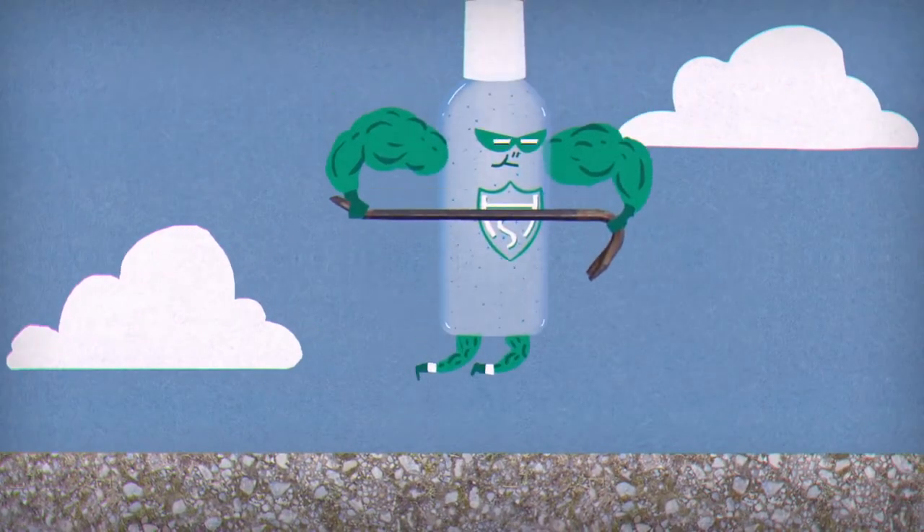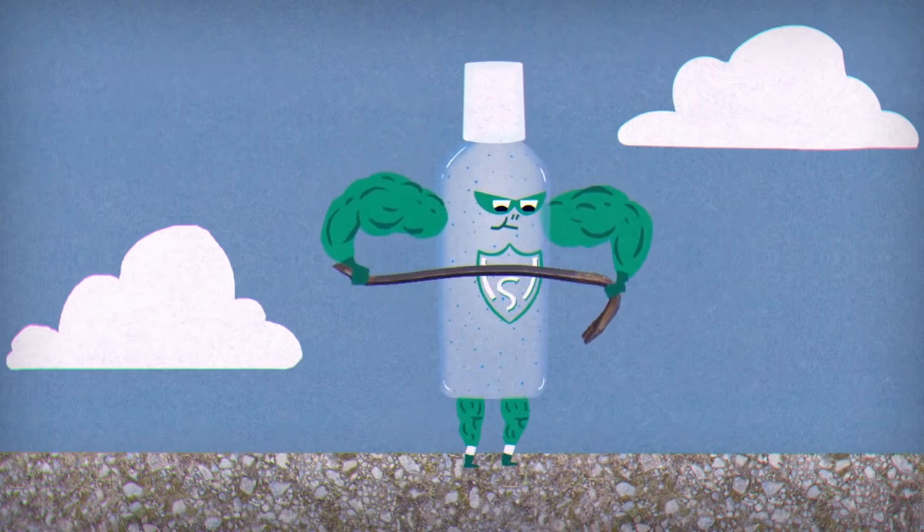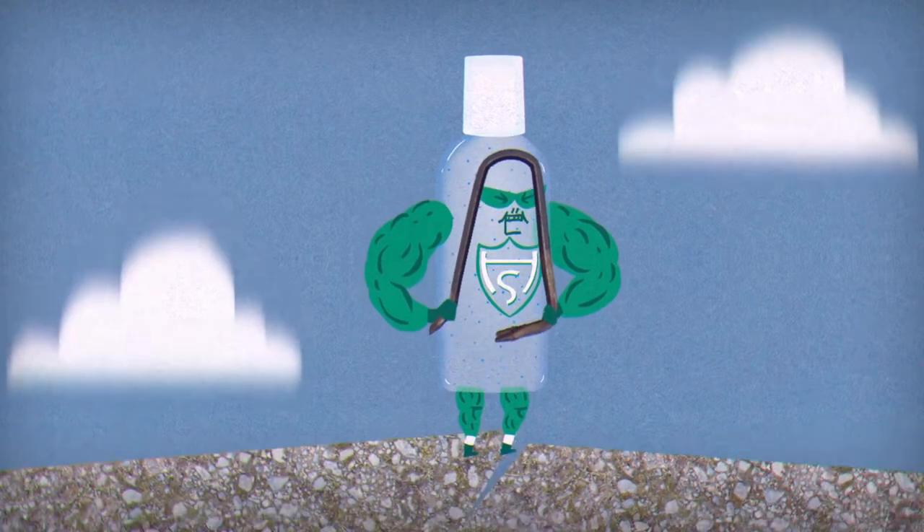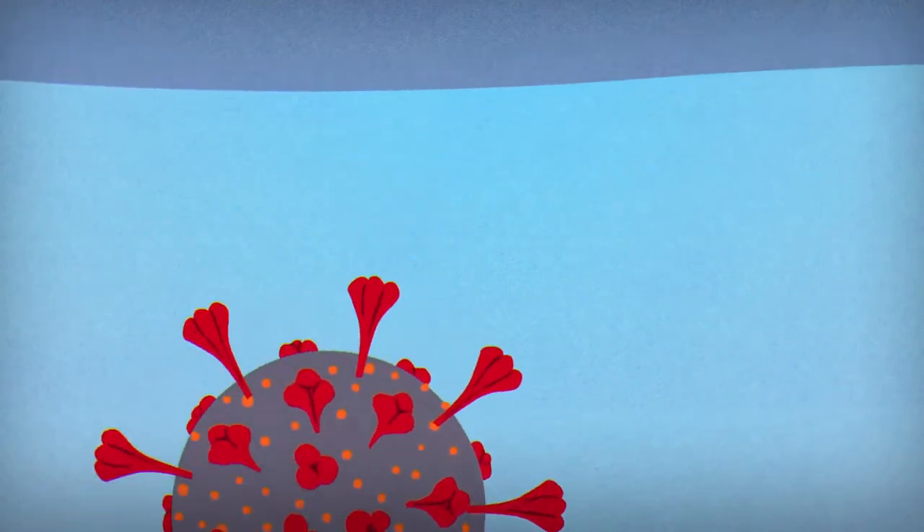So we can think of soap as working something like a crowbar. However, hand sanitizers work less like a crowbar and more like an earthquake.